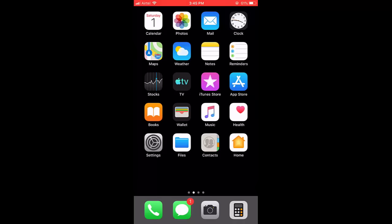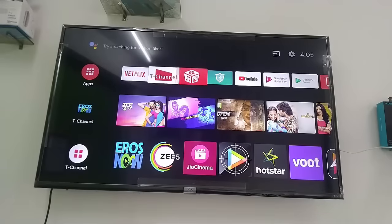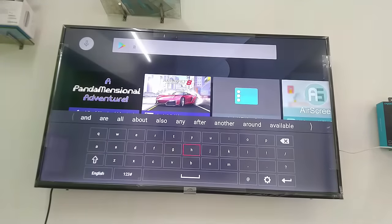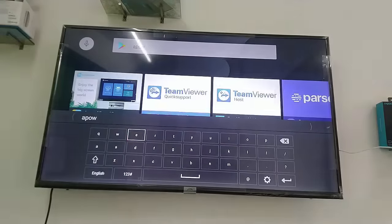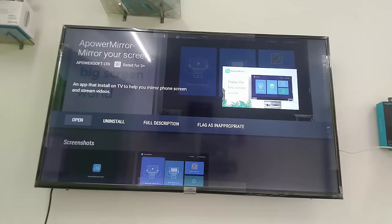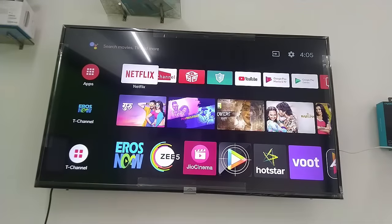Now move to your TV. On your TV, open the Google Play Store or App Store and download the same app — ApowerMirror. Search for ApowerMirror and download and install it on your TV. So just to clarify: we install one on the TV and one on the iPhone.